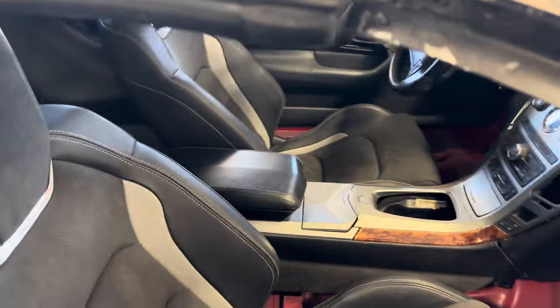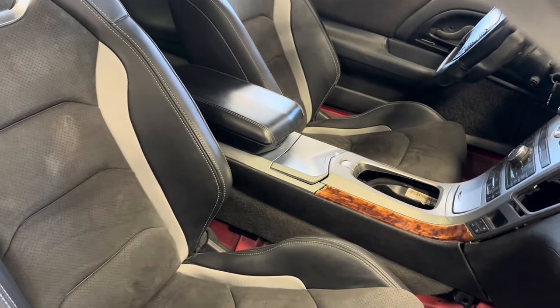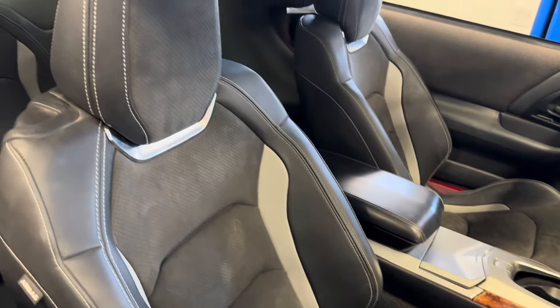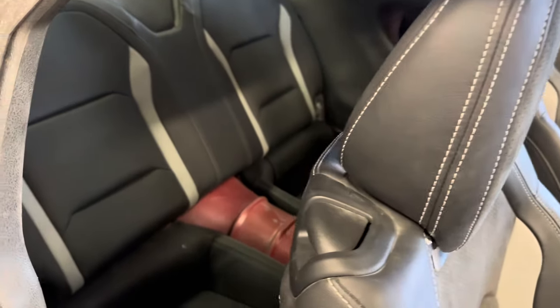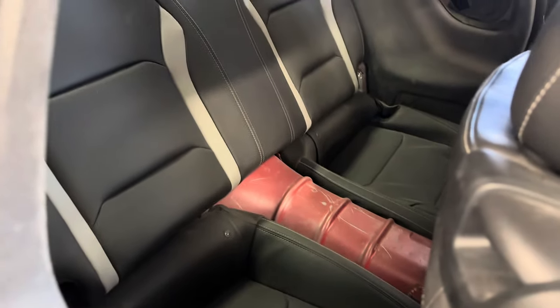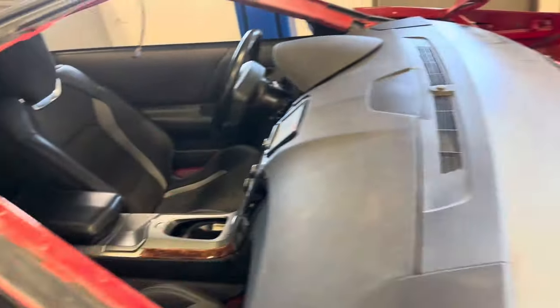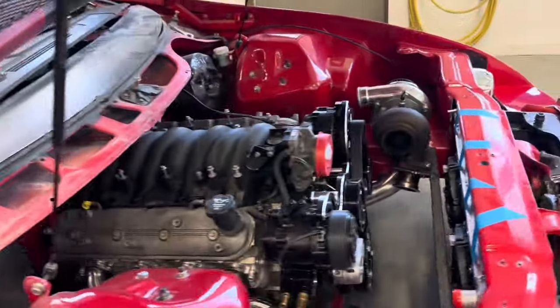These seats are 2022 Camaro Recaros — they are actually very comfy, heated, cooled, all that stuff. Same as the back seats. We're still working on the back seats a little bit, but we've got them in there and they mostly fit. The back section is not bolted in at the moment.